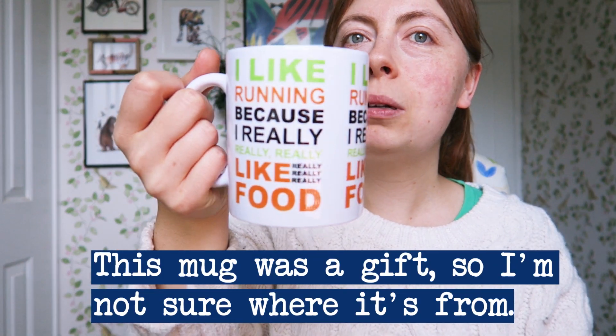Tip number six: add some text if you like. I don't have any text on my mug, but here's one that says 'I like running because I really really really like food.' If you do a mug that relates to a hobby it can work really well, because people identify with that and want it, or others think 'so-and-so likes running, I'll get this as a gift.' If you're thinking about text, just test whether it's going to be readable — same goes for any small detail. And if you've got a quote, make sure it's copyright free. You could always come up with your own quotes.